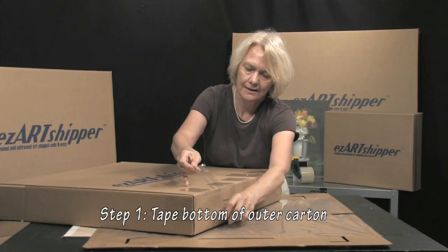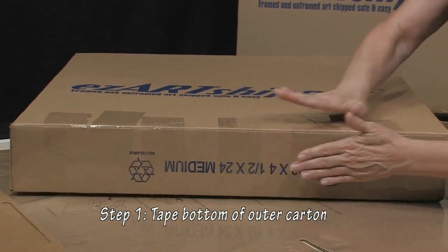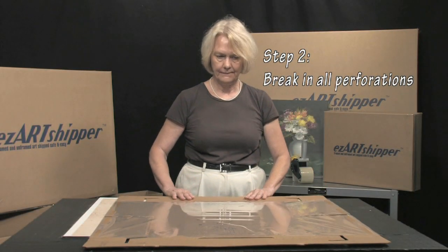Tape the bottom of the outer carton to have it ready for the inner assembly. Have your framed or unframed artwork and your EZ-R Chipper insert ready. Break in all the perforations on the insert.